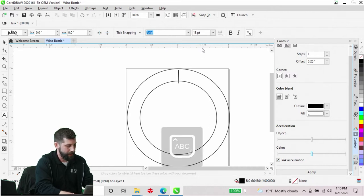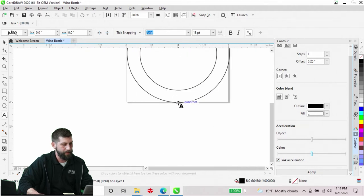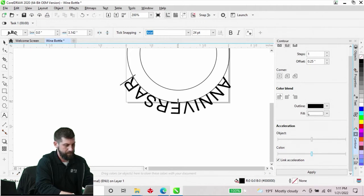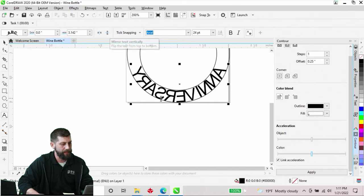I'll type out 'HAPPY' in all caps. Then I'm going to come down to the bottom and do the same thing — select my outside line. For this text I want it on the inside, so up at the top on our menu bar we have options to mirror text horizontally and mirror text vertically. I'll click on mirror text vertically to snap it to the inside, then mirror it horizontally so we can actually see it.